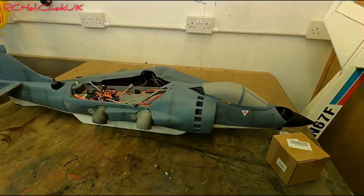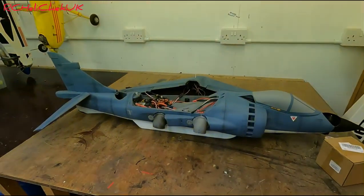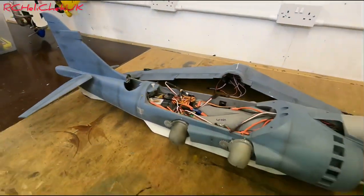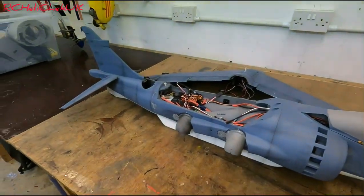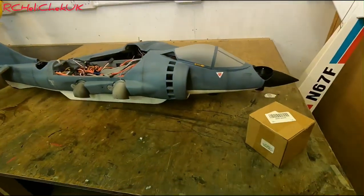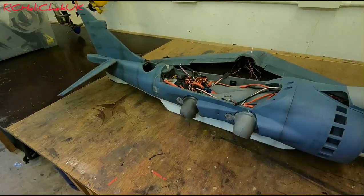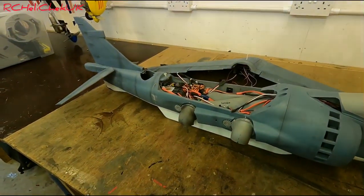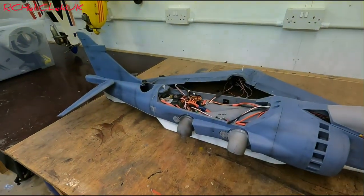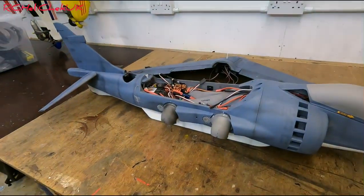They've had success with other aircraft, but this one, no. So my guess is I'm going to have to reduce the weight as much as I possibly can. A new fan arrived - remember me telling you this one just came apart on me, basically screwed. So I'm going to look at sorting that out. We're going to weigh this in a second. I reckon 700 grams is the total weight for the batteries.